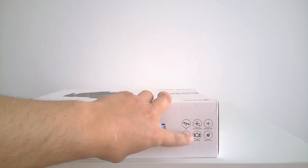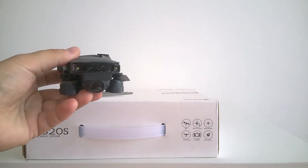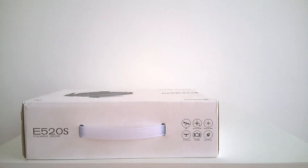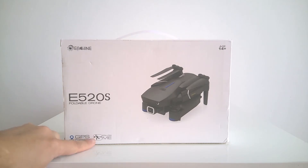I hope this model has a better camera because the Isshin E58 doesn't have a good camera. If you want to film something, you need to fly very smoothly to get a good picture. It has speed control — the E58 also has three speeds. One of the other interesting functions is the follow-me feature, where the algorithm allows the drone to follow a person, which I'd like to test around trees and obstacles.